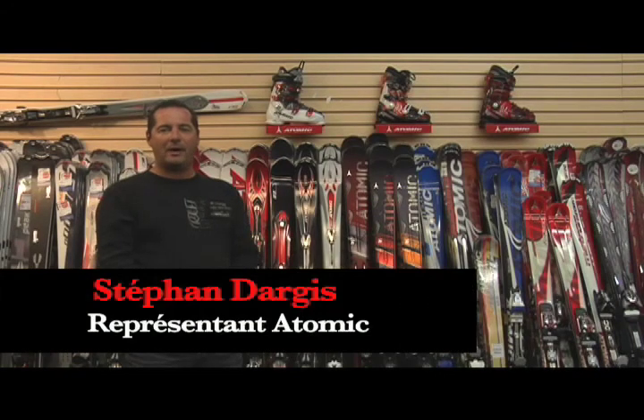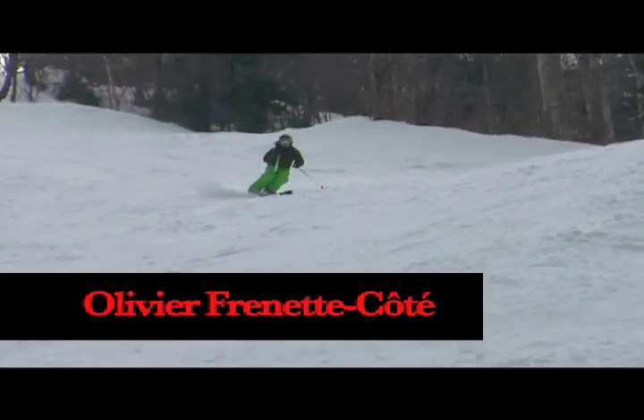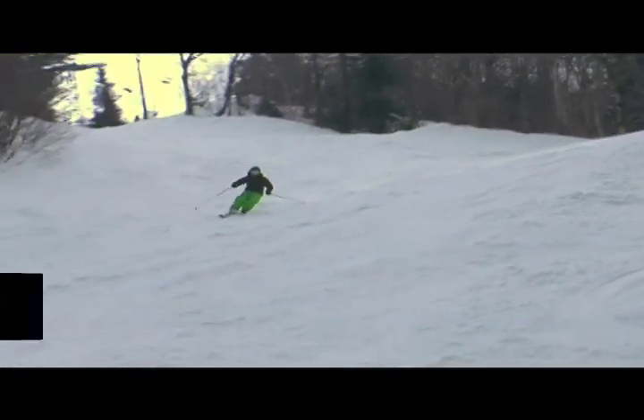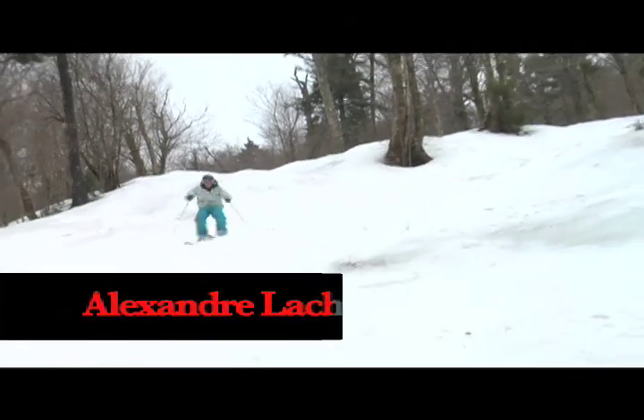Lorsqu'Atomic a introduit Nomade il y a trois ans, le concept en arrière de la série Nomade, c'est d'offrir un ski qui était très versatile. Qu'est-ce qu'on entend par versatile? C'est un ski qui peut s'adapter à toutes conditions de neige, toutes conditions de piste et en même temps à différents types de skieurs.